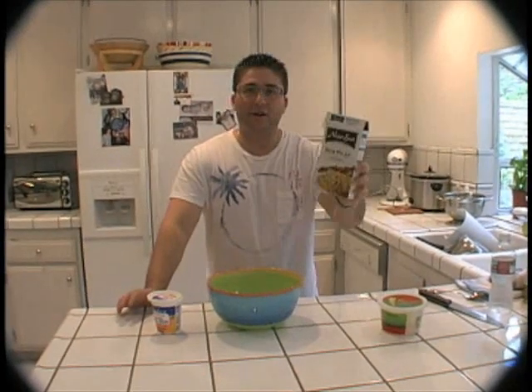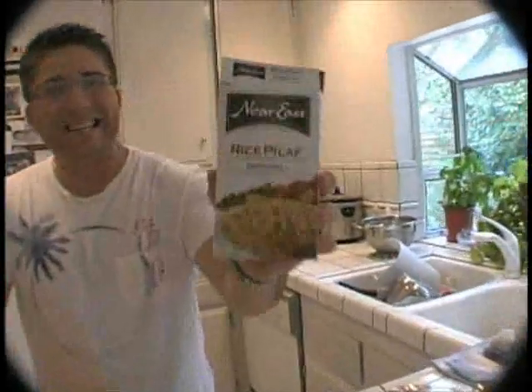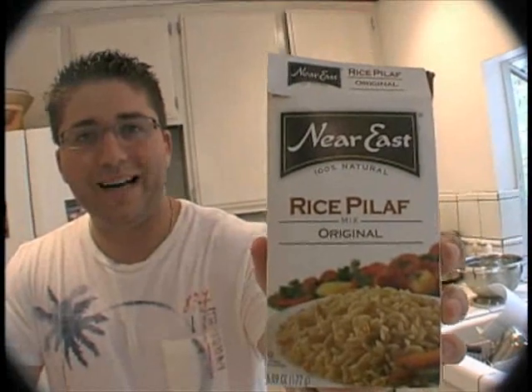What I've done is cooked a box of rice pilaf — any instant box will do. It is easy, just follow the instructions. I promise. If you don't, email me, I'll help you out.